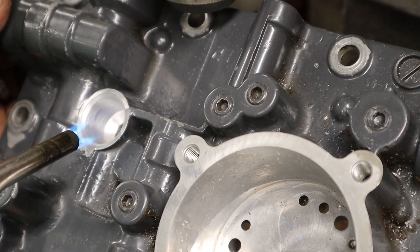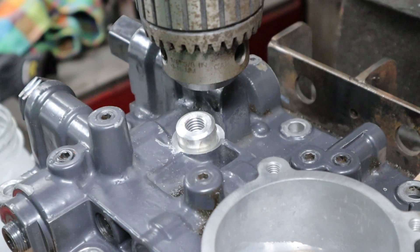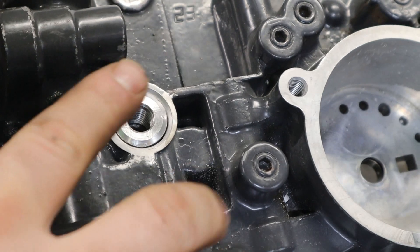We've got it all pressed in here, nice and flush. I had to set the camera down for that part.